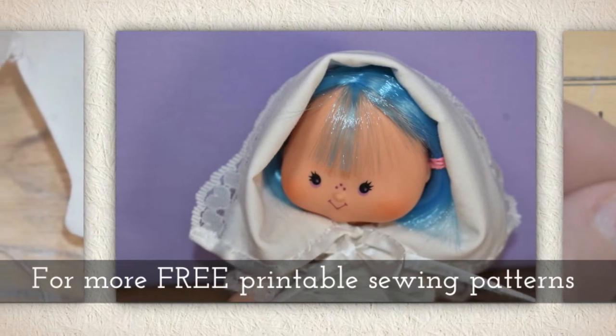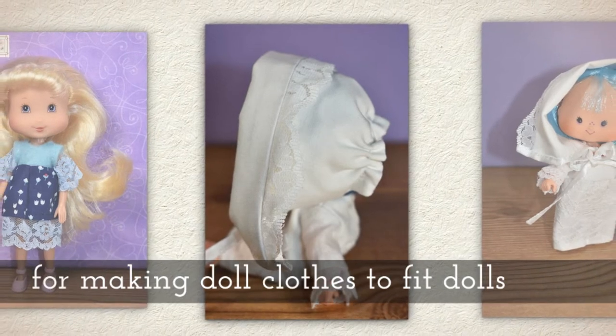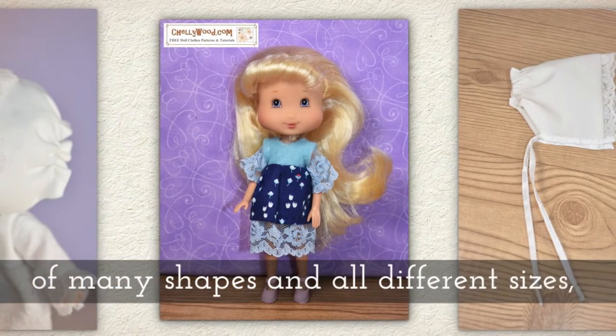For more free printable sewing patterns for making doll clothes to fit many dolls of different shapes and all different sizes, visit my website.